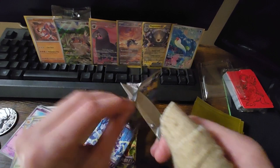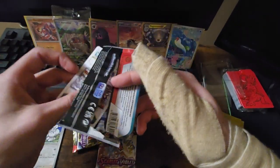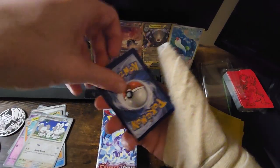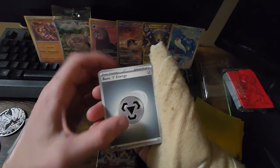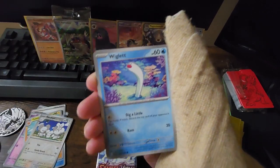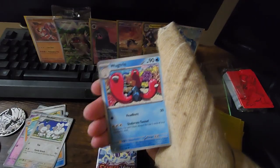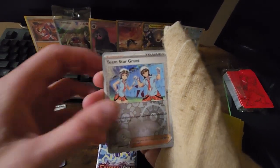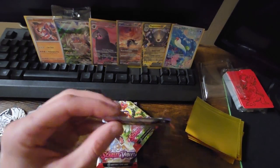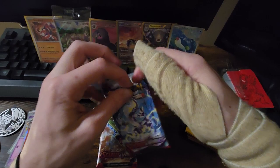Let's go ahead and get into the next one. Knifey, it looks like I'm gonna need to sharpen you soon — he's been helping us with a lot of packs recently. As you can tell, a hand doesn't open packs that well when you have a broken thumb. We got Steel-type energy this time — a Greavard, Maschiff, a Ponyard, a Wigglet, the Staraptor, Electric Generator, Wugtrio. Team Star Grunt with the reverse holo, a Skwovet reverse holo, and a Skeledirge holo. Nice.